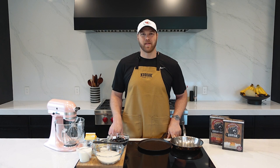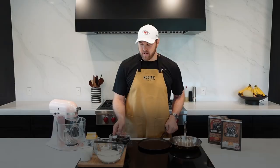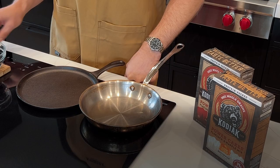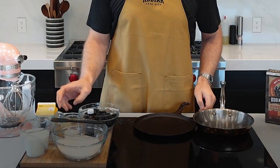First, we're going to start with the compote. I've got one cup each of fresh blueberries and fresh blackberries. To that, we're going to add a quarter cup of sugar, a little bit of lime zest — you could use lemon as well — and some lime juice, a couple of tablespoons. The last ingredient is going to be a little bit of water.